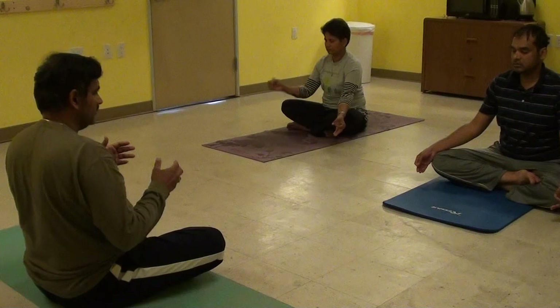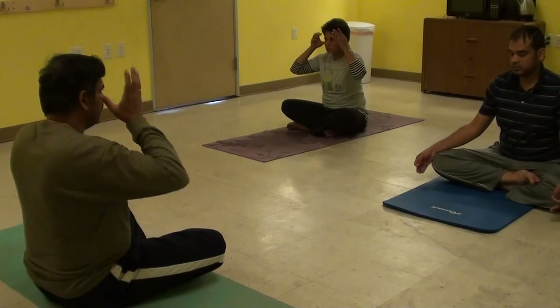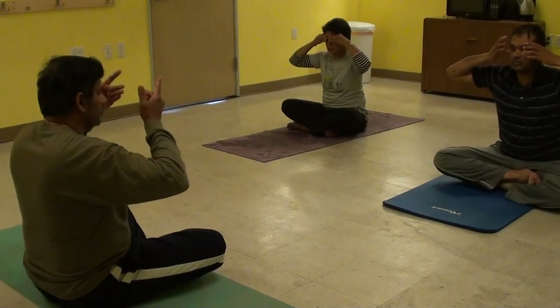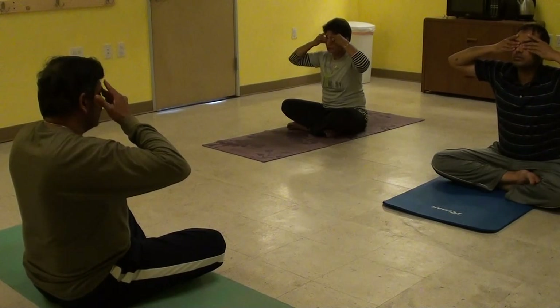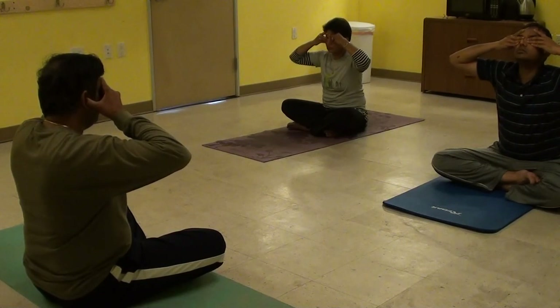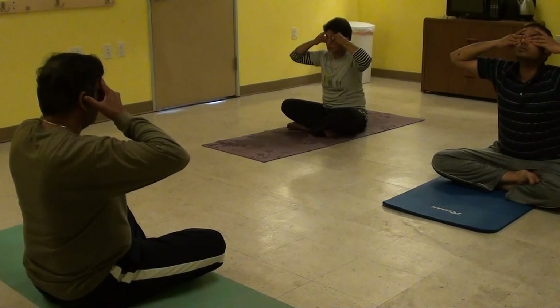Now we'll do Brahmari again. This time we'll chant a Makara but we'll do it with our thumbs closing our ears. Gently bring your hands up and close your ears with your thumbs. Keep your four fingers on your temples and the middle three fingers resting on your eyelids slightly. Do three rounds. Makara — this time the tongue is slightly relaxed. Again, lips closed, teeth slightly apart. We'll chant the sound Makara. Inhale. Mmm.